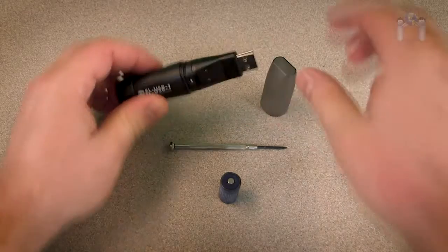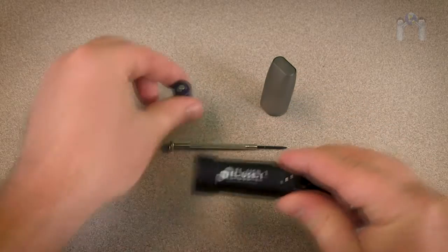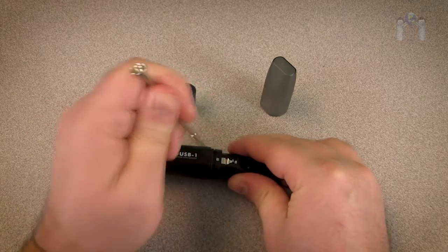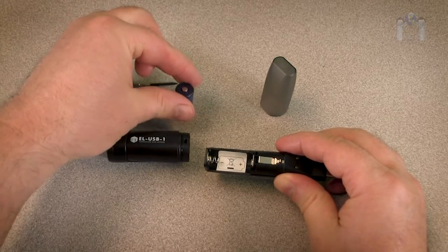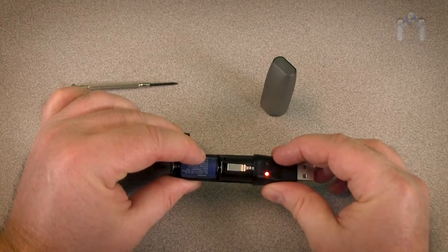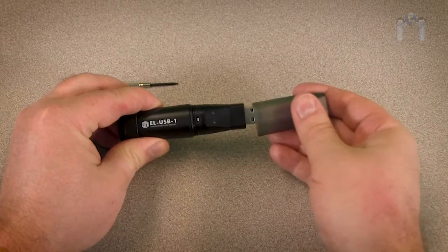Remove the cap and locate the small silver clip on the side of the data logger. Take the jeweler's screwdriver and press down on the clip until you feel the cover give way. This may require a little practice. Remove the cover and replace or insert the battery, paying attention to the polarity. You should notice the LED lights flash when the new battery is properly installed. Slide the cover back and you are ready to set up the data logger.